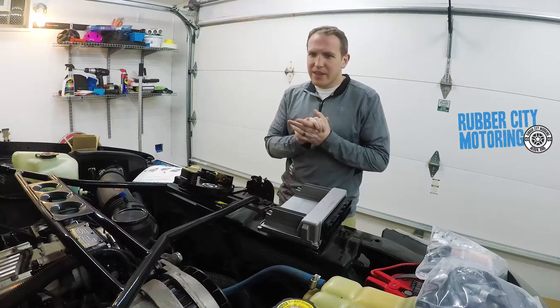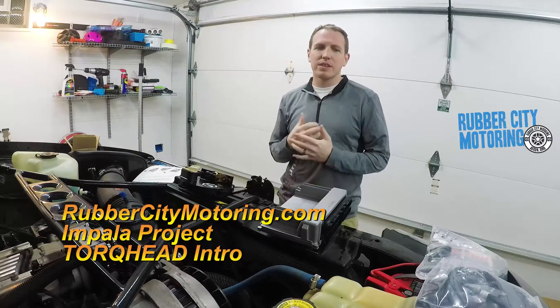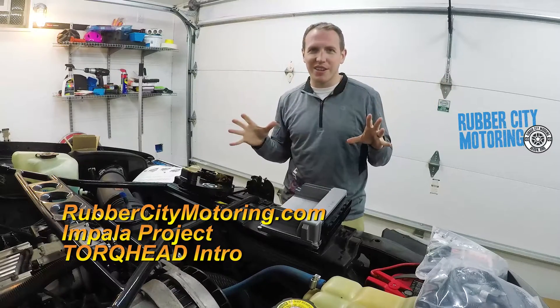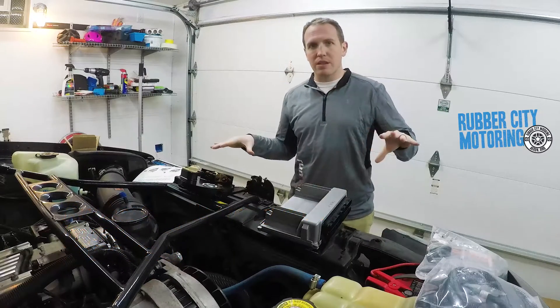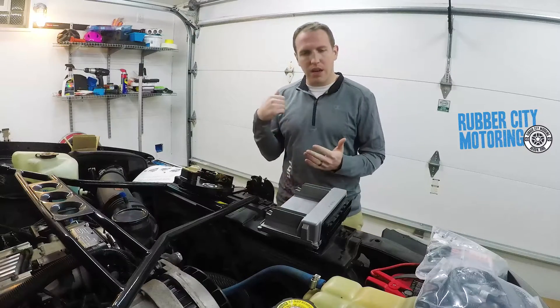This intro video is step one of a major project - it seems crazy but I'm tearing the Impala apart again. If you've been following along, great; if not, please look back. Long story short, in this Impala there's a 383 LT1 by Golen.